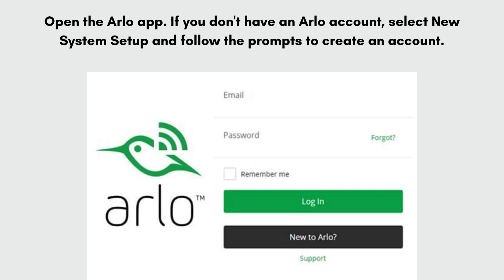Open the Arlo app. If you don't have an Arlo account, select new system setup and follow the prompts to create an account. If you already have an Arlo account, log in with your credentials.